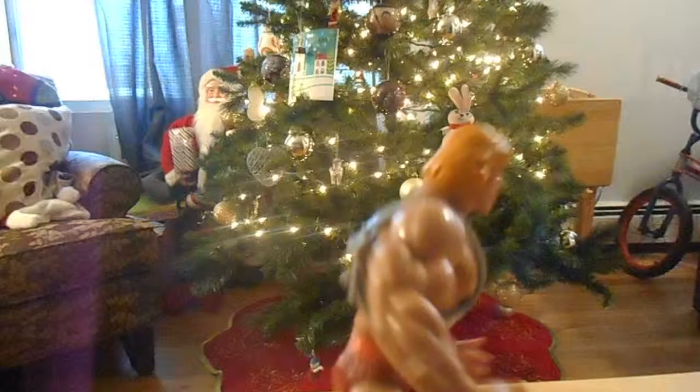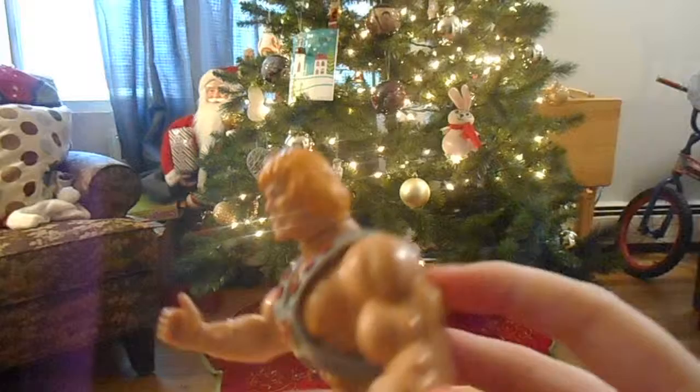So here I have He-Man from Masters of the Universe. I got it for Christmas — my mom bought it for me on eBay. It cost 100 something dollars.